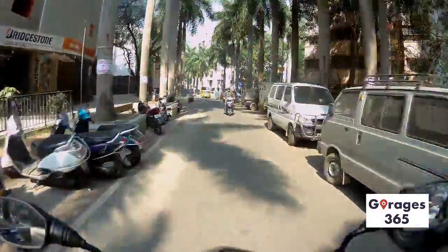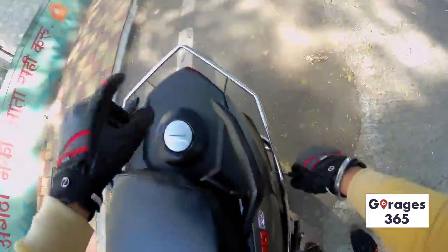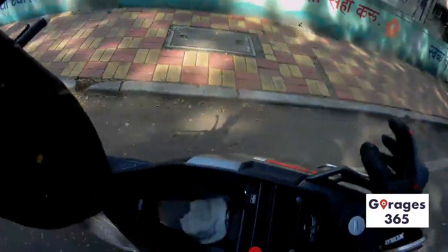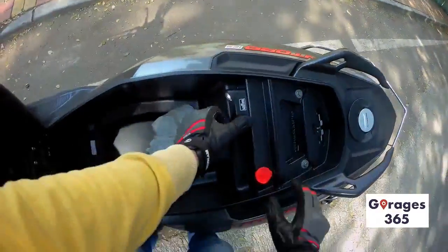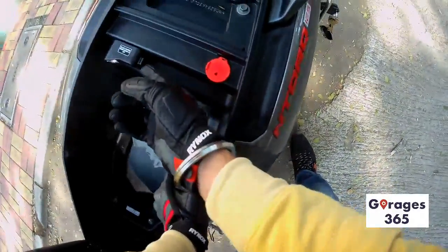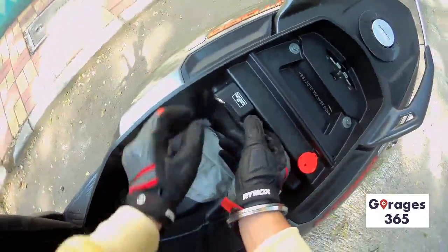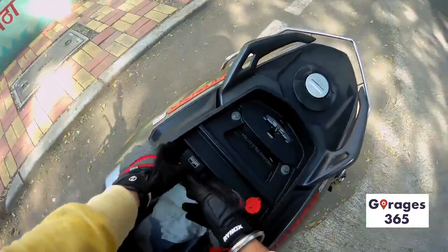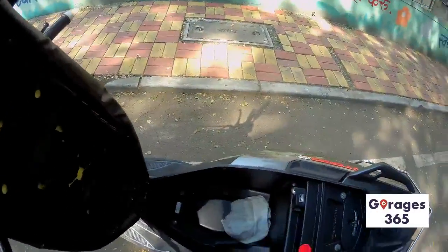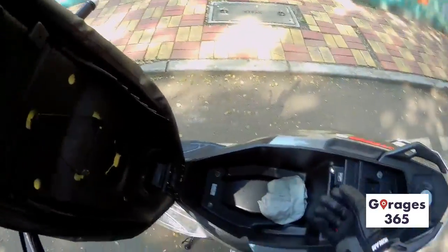Now let's take a look at the boot — the storage is quite a decent size. It's got an under-seat storage light and a charging socket as well. There's also an external fuel cap, which is convenient to have.